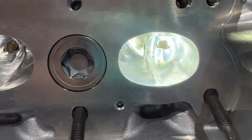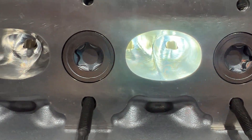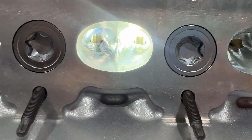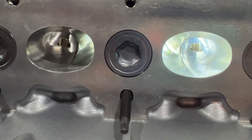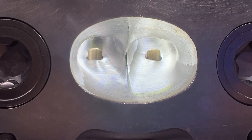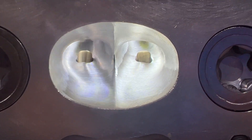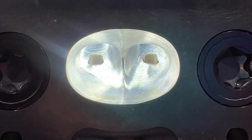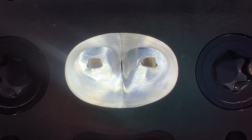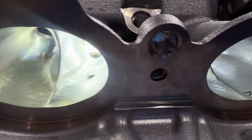Take a look at that sweet exhaust port — all blended in. This thing took very minimal blending to get it right and I just really couldn't be happier. One thing you'll notice is this is the one we did by hand, and this is the one that was CNC'd. They took the hand port and made it a CNC port. Same thing on the intake side — I think it came out beautiful.